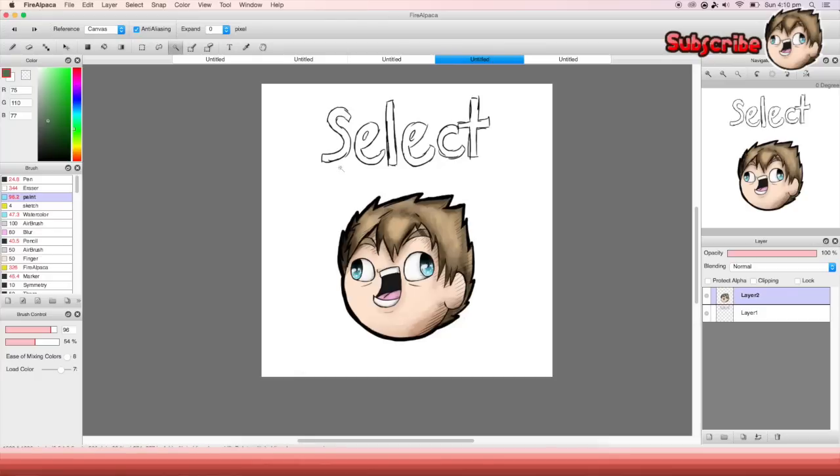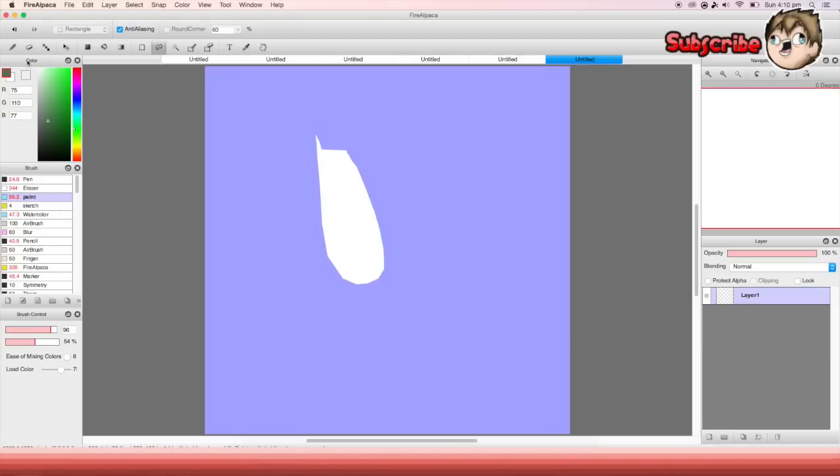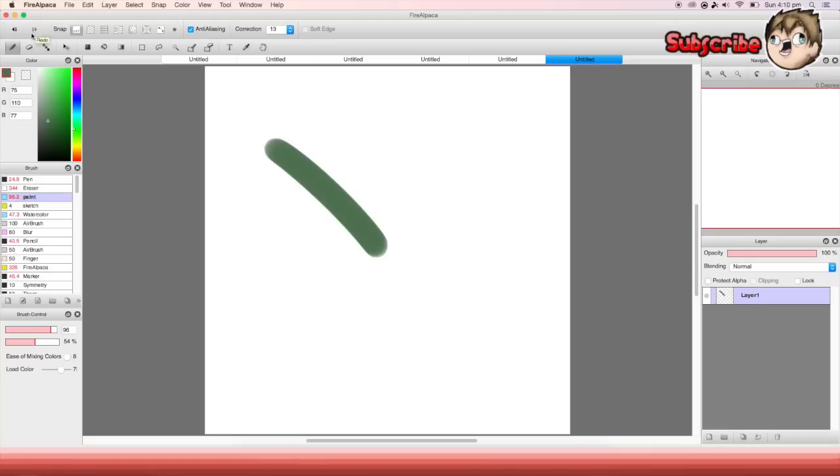You can move stuff around — like select your letters, press Command T, and move them. Up here, these two arrows are like undo and redo — if you draw something you don't like, press the back arrow. The correction tool is very useful. If you're using a normal drawing tablet and put it to zero, your lines are very bad, but if you put it up to like 19 your lines will be super smooth. I use 13 because I have an on-screen tablet.